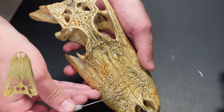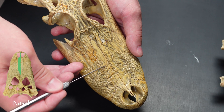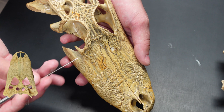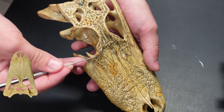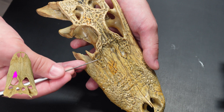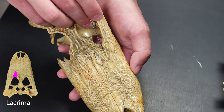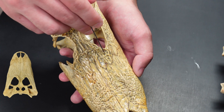Then this long bone along the midline is the nasal. Moving back posteriorly, on this side we have the lacrimal. You can see it on this side as well — there's a very faint suture in there. That's the lacrimal.